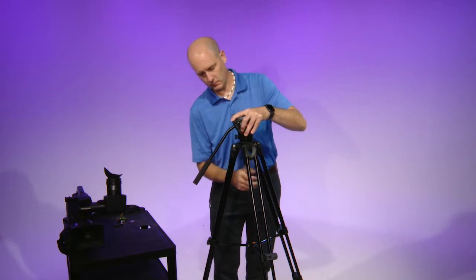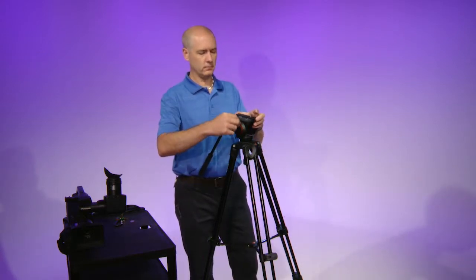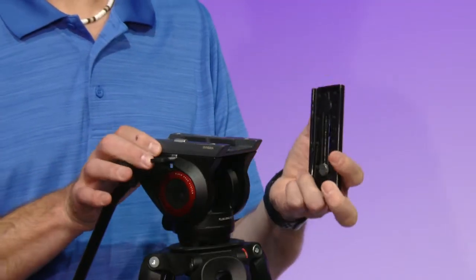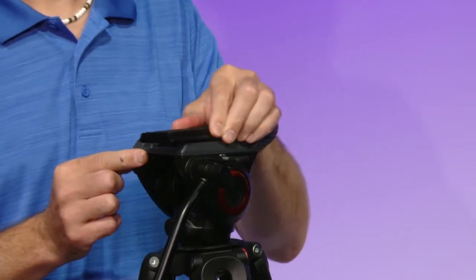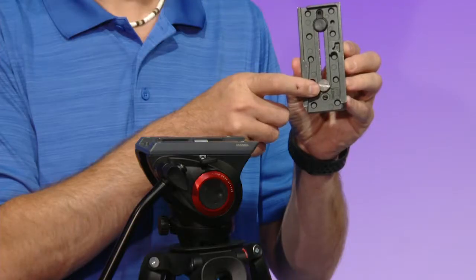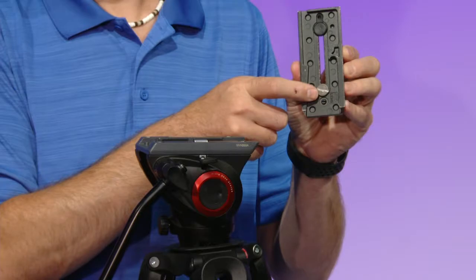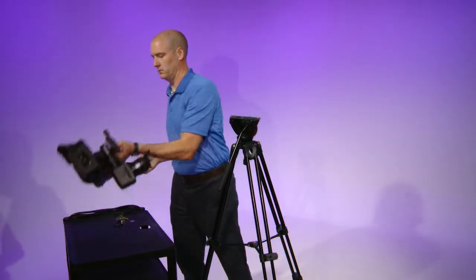On the top of the head there will be a screw on the right side. This will unlock the plate from the tripod. On this tripod, loosen up the screw and push it down and lift the plate out. On some tripods, there will be a button on either the back or the side that you push in and slide the plate off. On the bottom of the plate you will see an arrow showing which side the camera lens needs to be. Make sure you have this side of the plate near the lens.